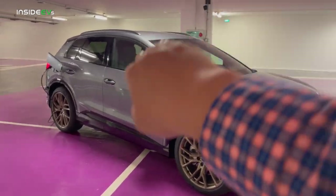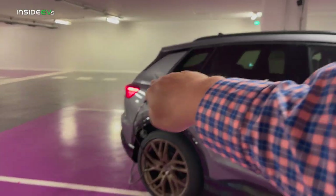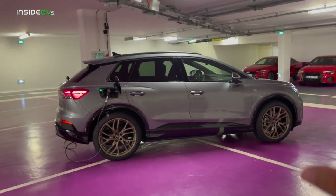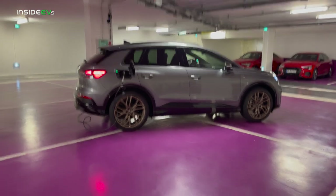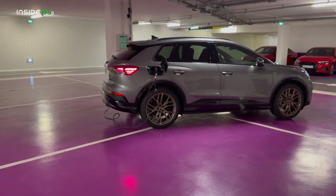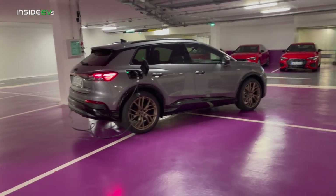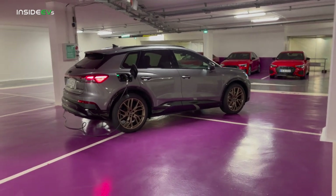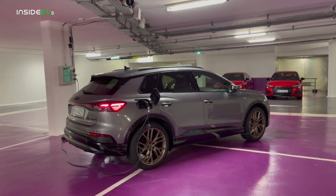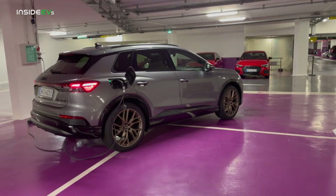The Sportback just cuts the back end down a little bit, makes it more slopey. I actually prefer the full-size hatchbacks, that's why I selected this particular vehicle. This one is a 50 — 77 kilowatt hour battery pack, the big battery in ID.4 of course, and this one is all-wheel drive. So just about 300 horsepower — permanent magnet rear motor, induction motor up front. There are some benefits for this.